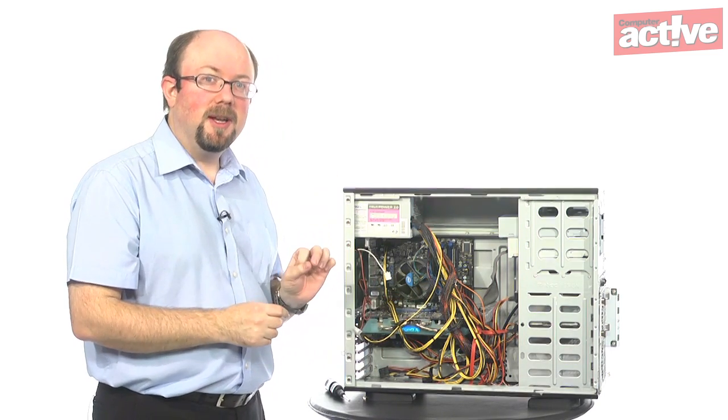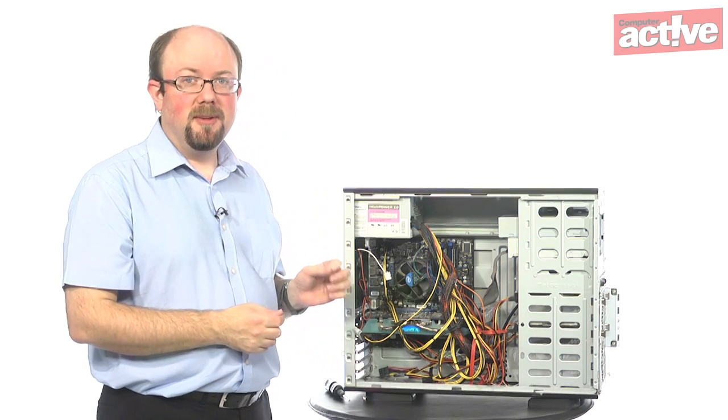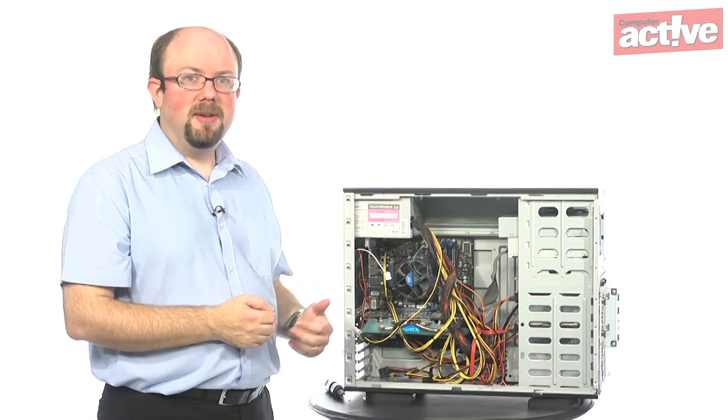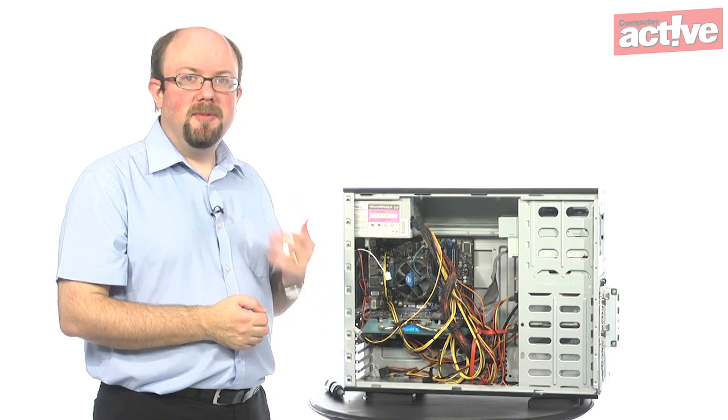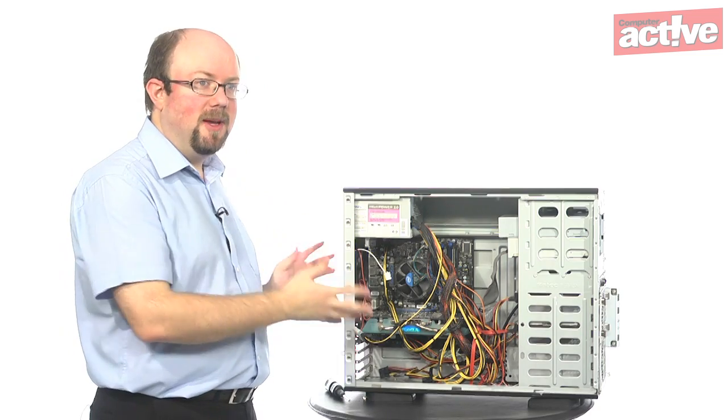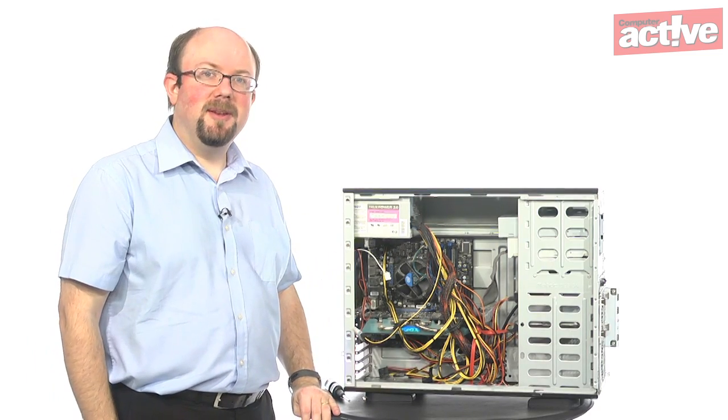Other fans have a smaller connector that plugs directly onto the motherboard. The advantage of that is the motherboard can detect how fast the fan is spinning and you can vary the speed using software. Once that's all in place, replace the side of the case and that's it — your fan is fitted.